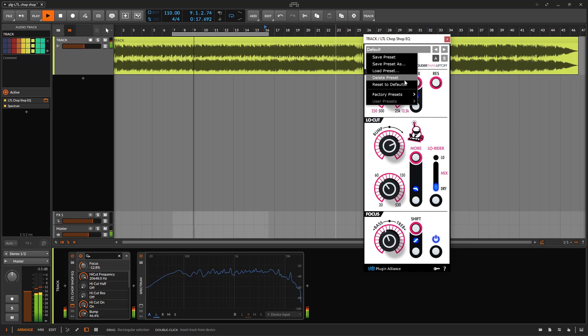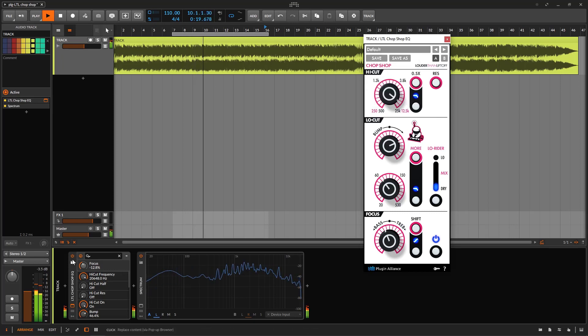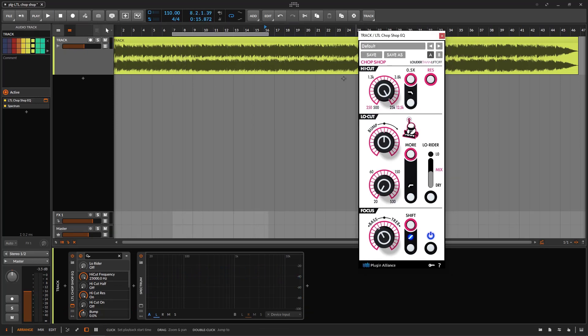So this is what this plugin can do. If I restore back to default, notice the difference. We can use this just as a tilt EQ — if I enable it, I can go towards the bass for less treble. You can also go to the treble side. Of course I don't like it — I want more bass.